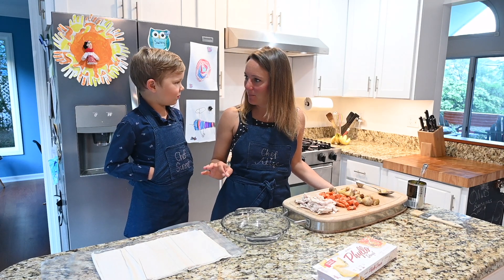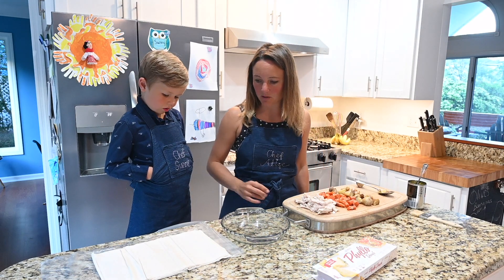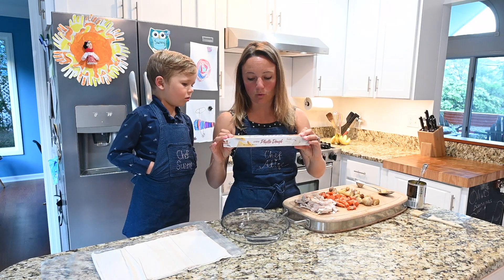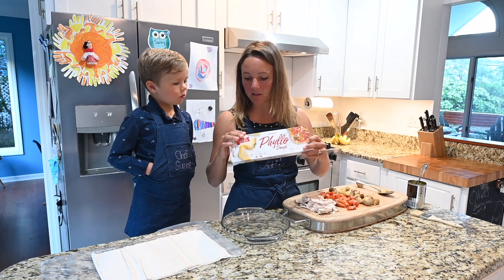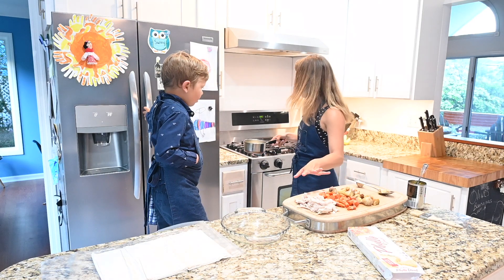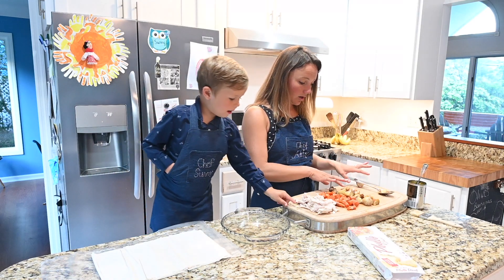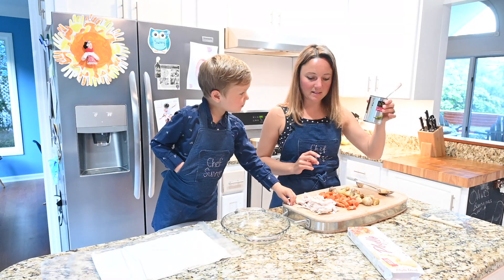Today we're going to make a chicken pot pie, but instead of the traditional thick crust, we're going to make our crust out of phyllo dough. This is what it looks like in the store — it's not thick puff pastry but very thin sheets. We've also prepped some chicken, carrots, potatoes, garlic, and peas.